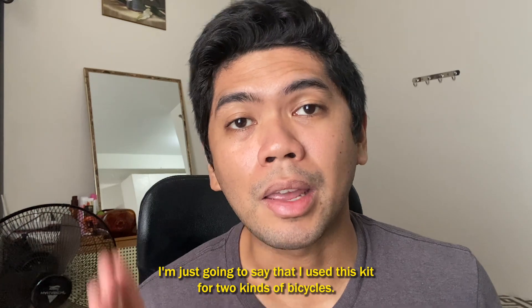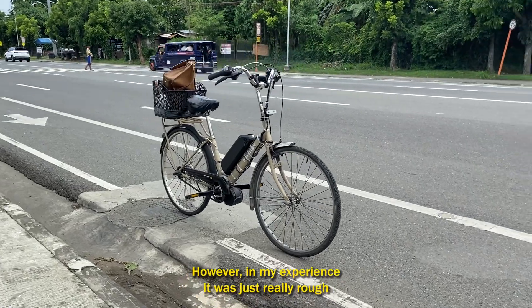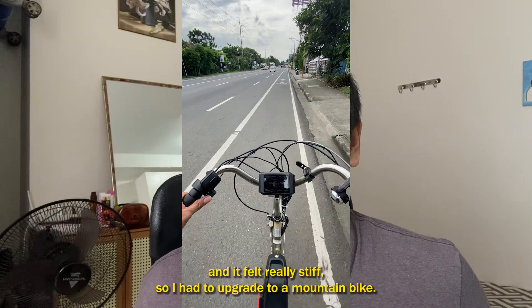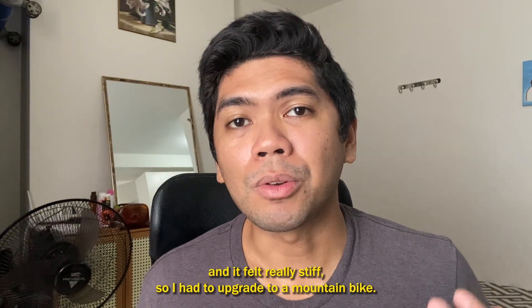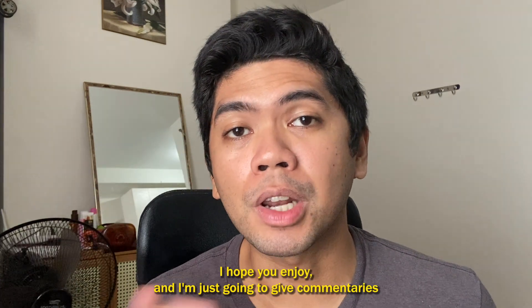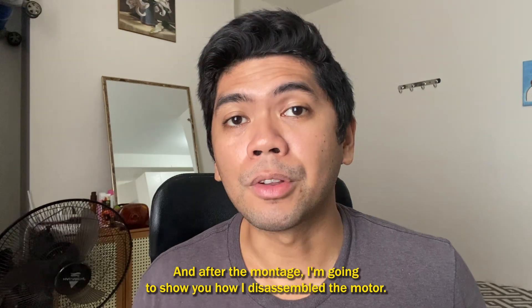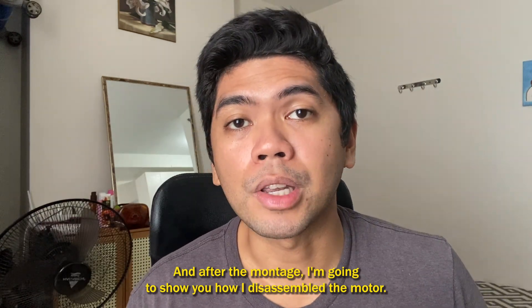I used this kit on two kinds of bicycles. The first was a city bike, but the ride was really rough and stiff, so I upgraded to a mountain bike. Here's the montage — I'll give commentary along the way so you know my experience. After the montage, I'll show how I disassemble the motor.